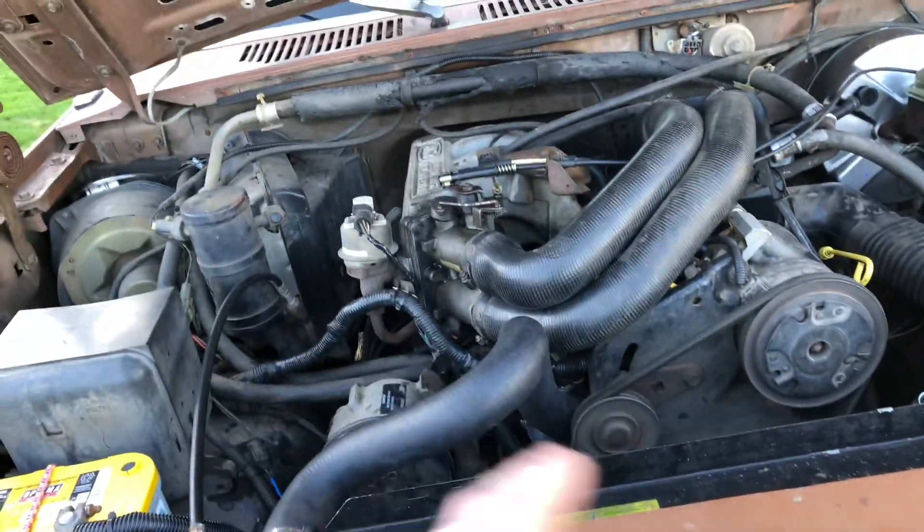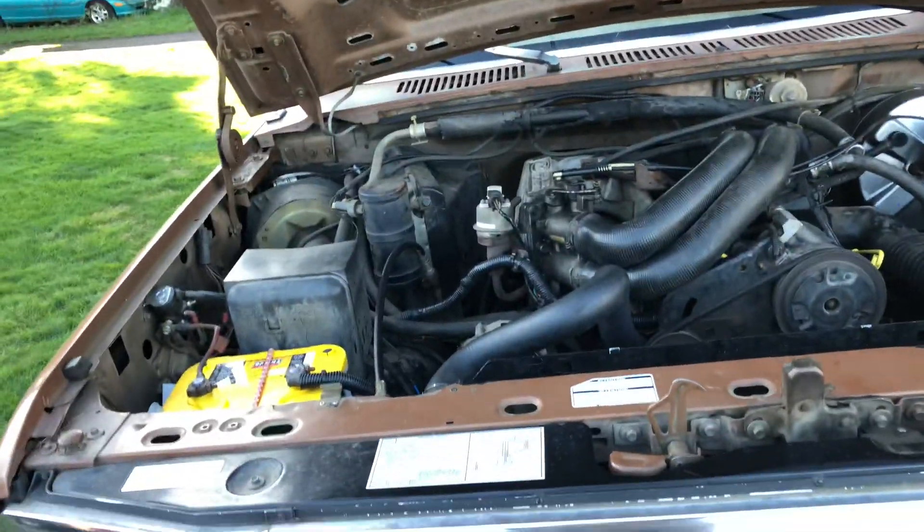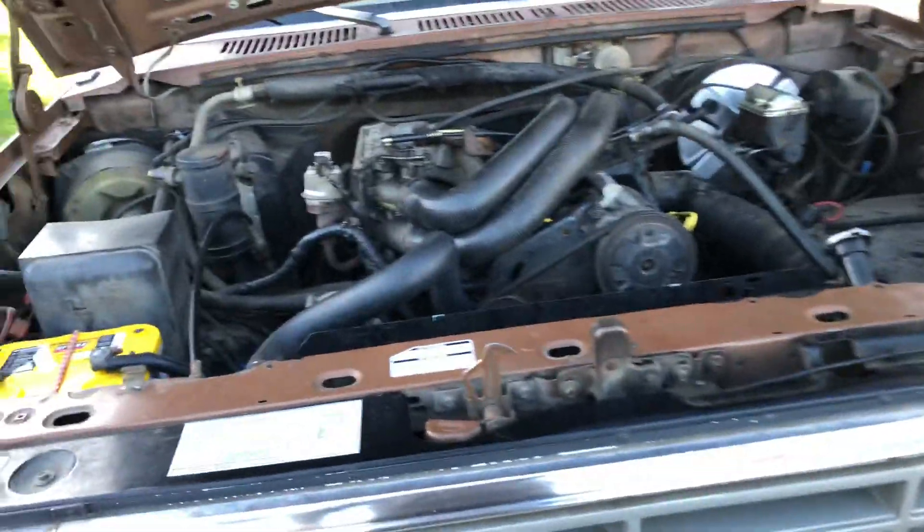I'm trying to figure out this coolant temp sensor thing first, before we do any more work. Because I want the engine to run, be reliable, and then we can continue on with other stuff.